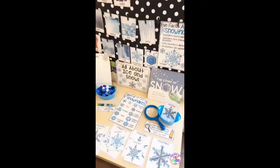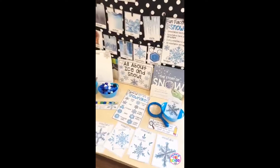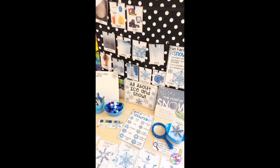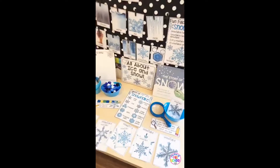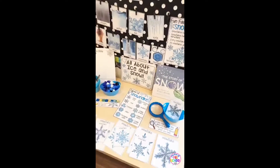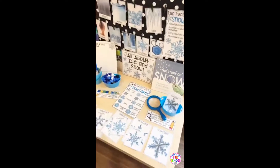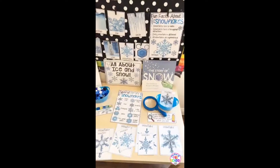Go ahead and tell me in the comments if you do an Ice and Snow unit with winter, or if you're a kinder teacher, do you do the gas, liquid, solid — the states of matter science unit? Or maybe you've never done an Ice and Snow science unit before. Let me know in the comments what you guys are up to.